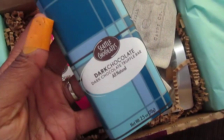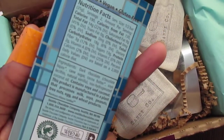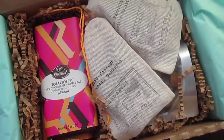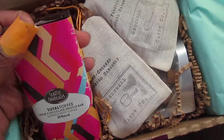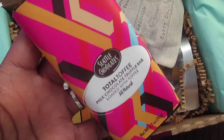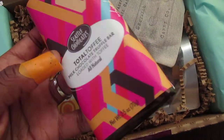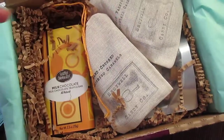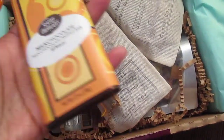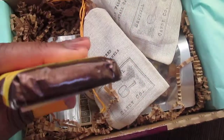We've got Seattle Chocolates, and this is a dark chocolate truffle bar. I don't think I've ever had Seattle Chocolates before, but this is a pretty hefty bar. We've also got another Seattle Chocolates bar — this is a total toffee milk chocolate truffle bar, loaded with toffee. And there's one more: just the milk chocolate bar from the same company. These are all 2.5 ounces.